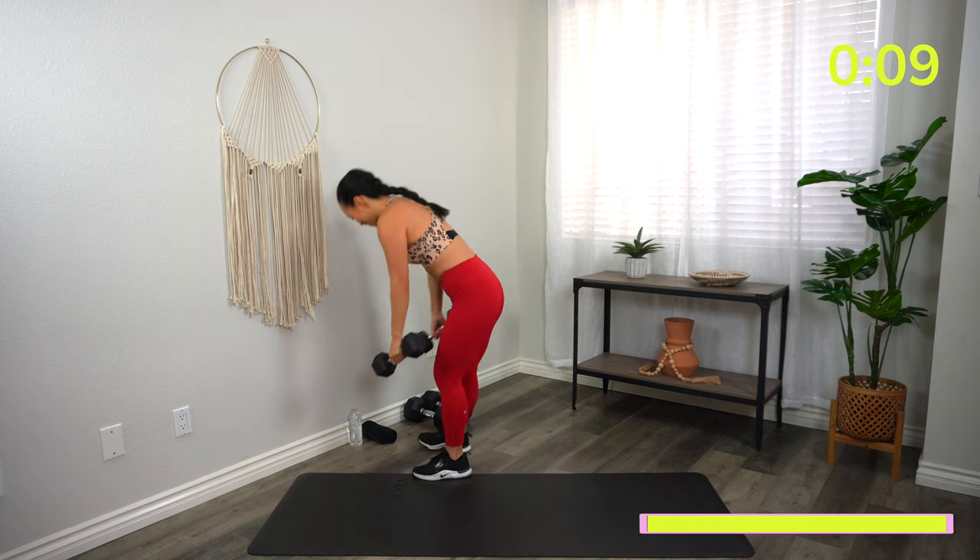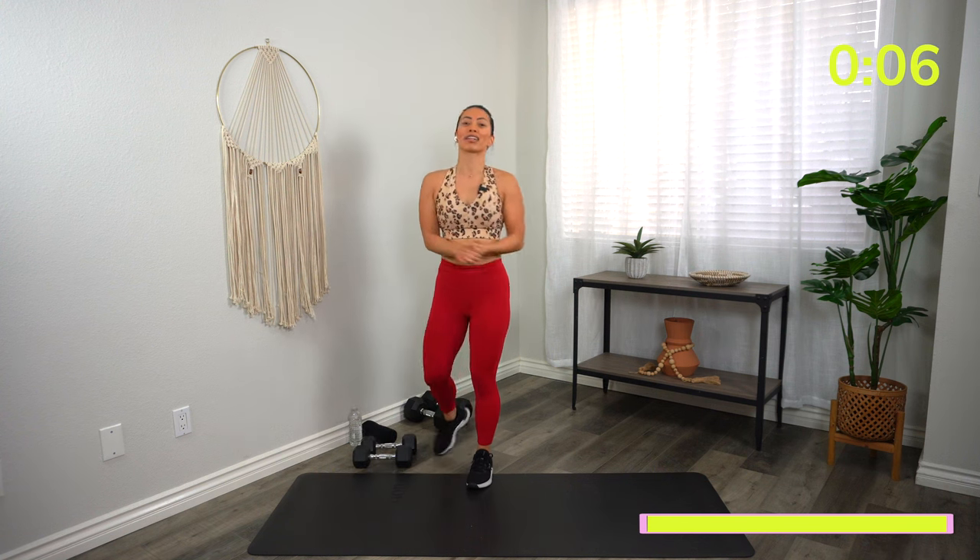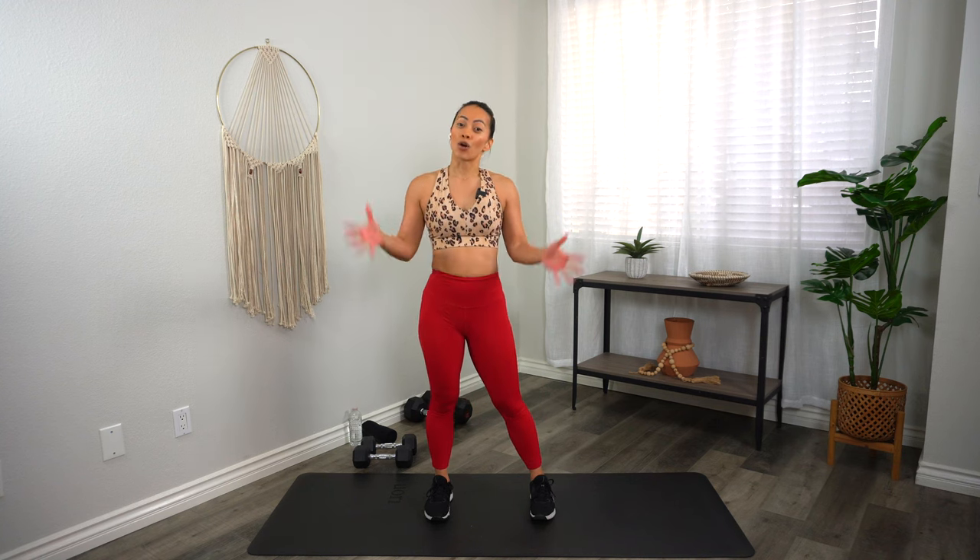Oh my goodness — shoulders, biceps, everything on fire! How are we feeling? Let me know by liking this video and commenting down below. Give me one word to describe how you're feeling. If you enjoyed this workout and want to double up, check out this video here — it's a good one. Make sure to subscribe to my channel so you get notified every time I post a new workout video. Thank you so much for working out with me, and as always, claim your crown.